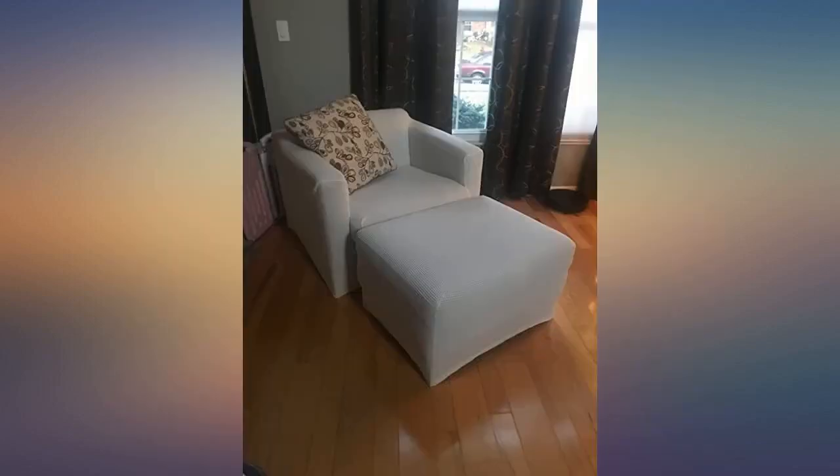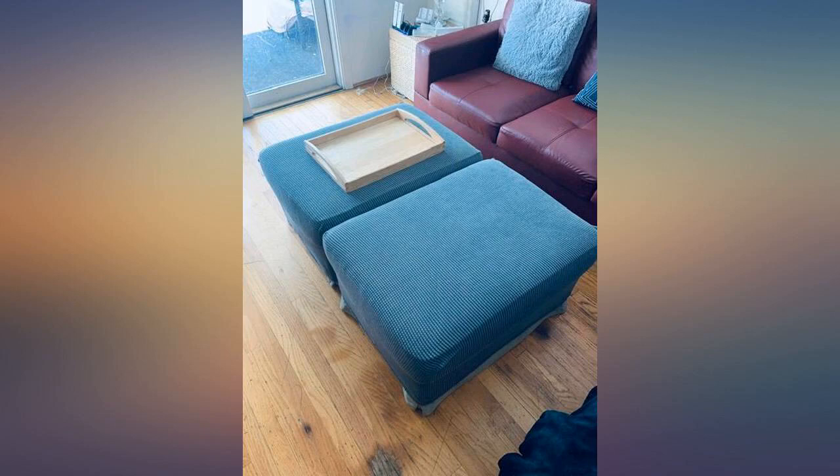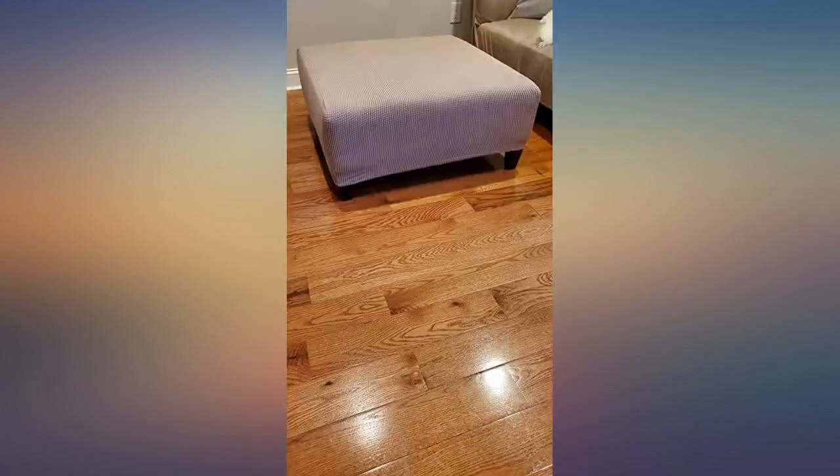Overall fit is good. The feel is good. I'm looking forward to sitting in the chair. The chair and ottoman are both sand and both ordered at the same time, but the hue is slightly off between the chair and ottoman.